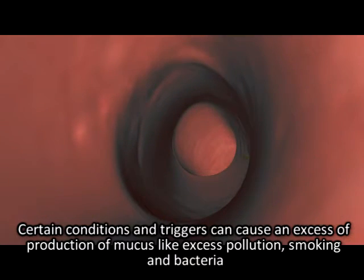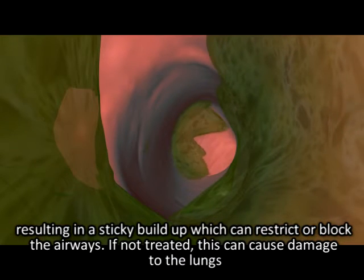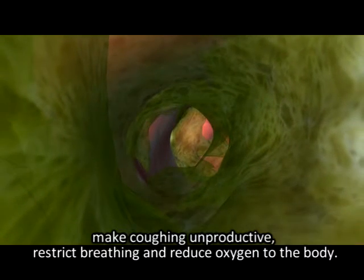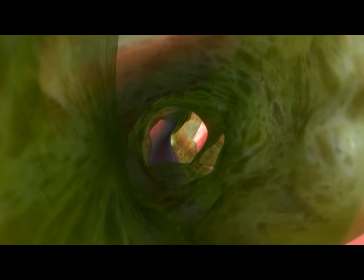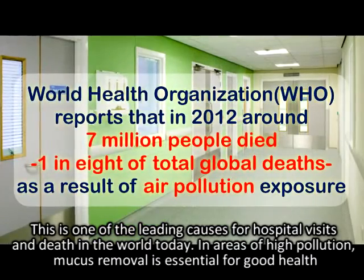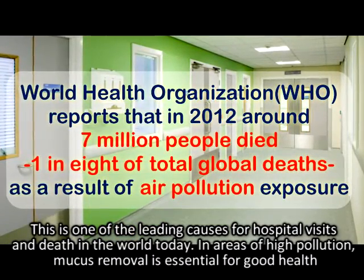Certain conditions and triggers can cause an excess production of mucus, like excess pollution, smoking, and bacteria, resulting in a sticky build-up which can restrict or block the airways. If not treated, this can cause damage to the lungs, making coughing unproductive, restricting breathing, and reducing oxygen to the body.